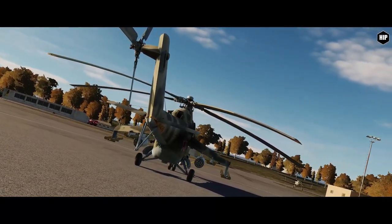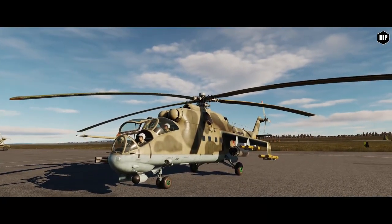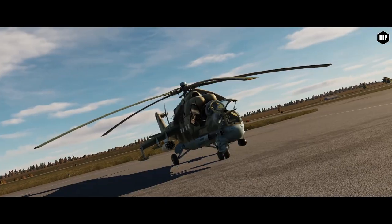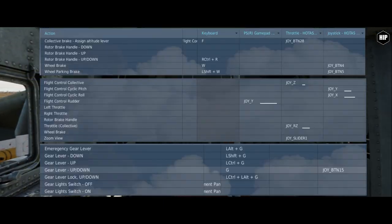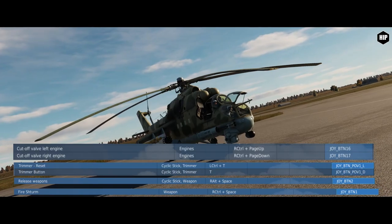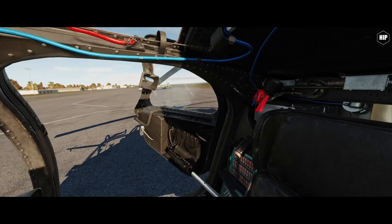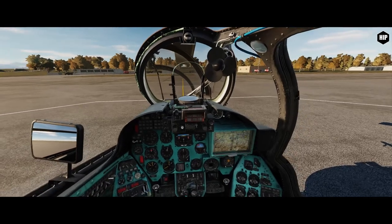It is controlled by a pilot and a weapons operator. Following the instructions available in the sim, we are going to go step by step in every procedure, highlighting the important switches you need to remember in order to bring this large helicopter gunship to life. Please note the important axes and buttons you will need to bind. We will perform a cold and dark start-up, taxi and execute a hover power check, and after that continue with the rolling takeoff. So let's start!